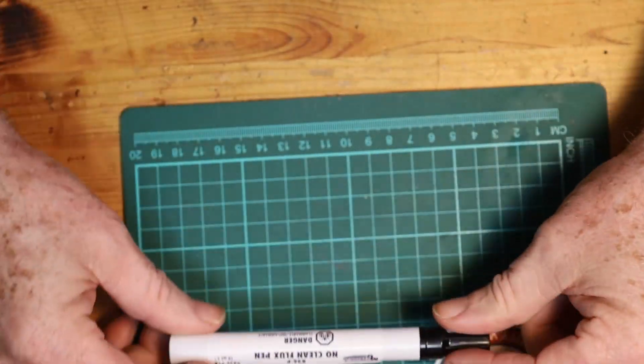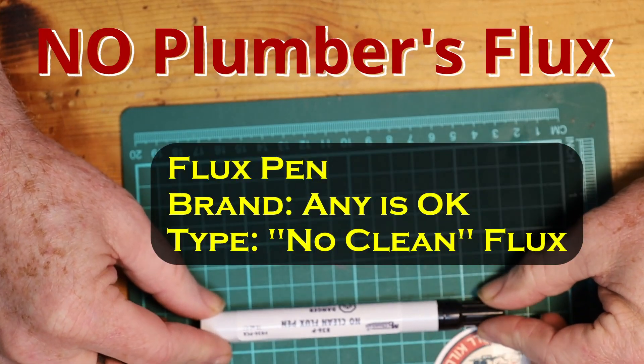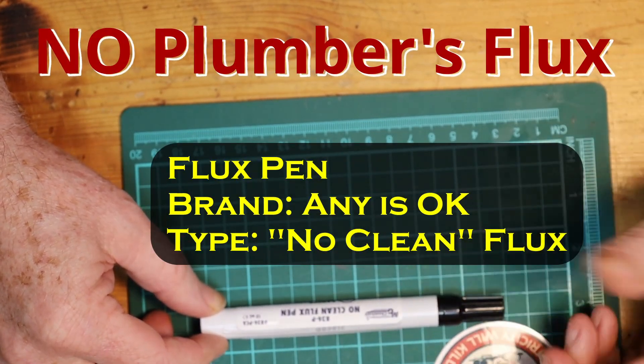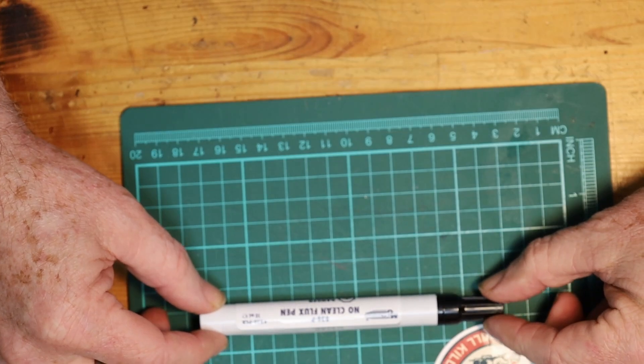Now for soldering — I really recommend getting yourself some no-clean flux. I happen to use MG Chemicals; it's what's readily available around here. A no-clean flux pen will make your soldering life a lot easier.